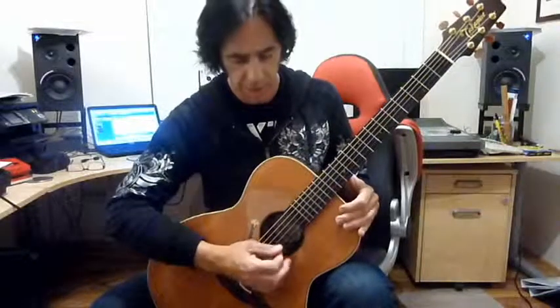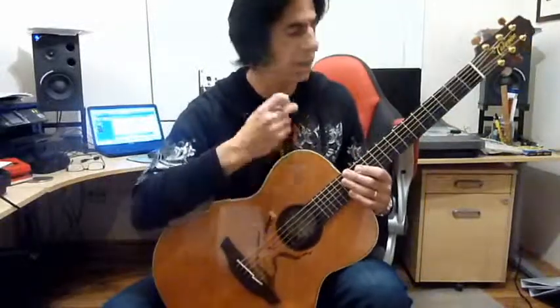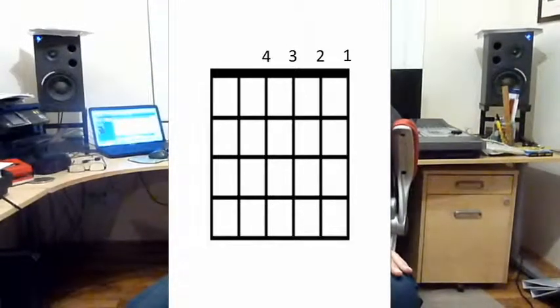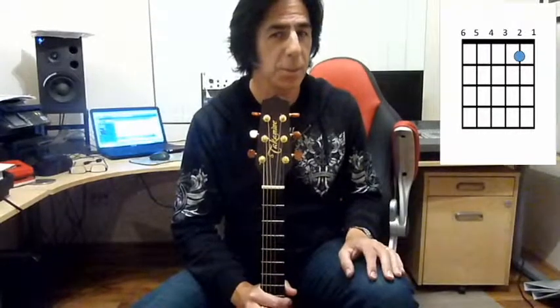Remember how we count the strings — this is covered in the first tips video. We count the strings from the bottom: one, two, three, four, five, six — bottom to top, one to six, not top to bottom. On your chord boxes they will be numbered the same way. So here's the chord diagram with the finger on the second string.